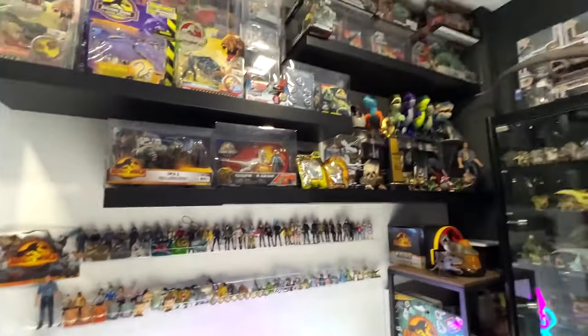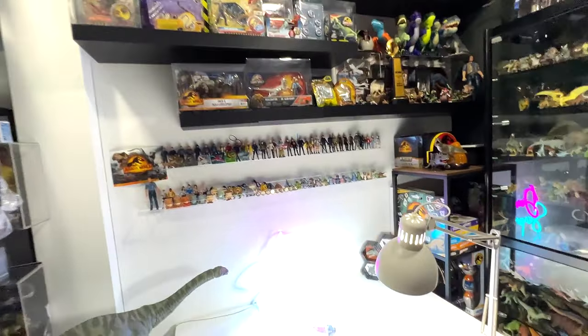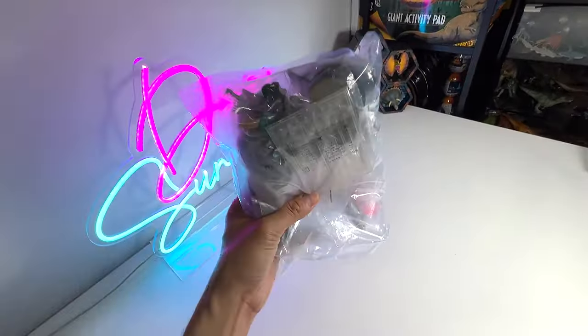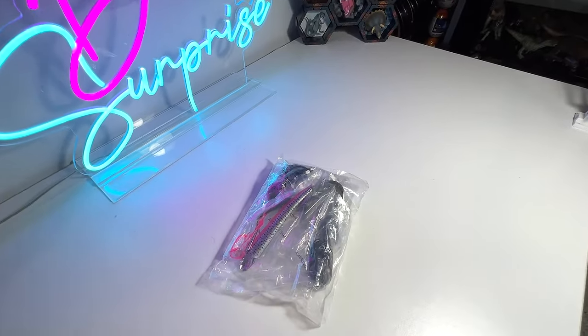Hey guys, I'm Dan and welcome back to the Basement Dino Dungeon. So today I have a bag of new sea animals that I've just received a couple of days ago. Let's open this up and have a look.